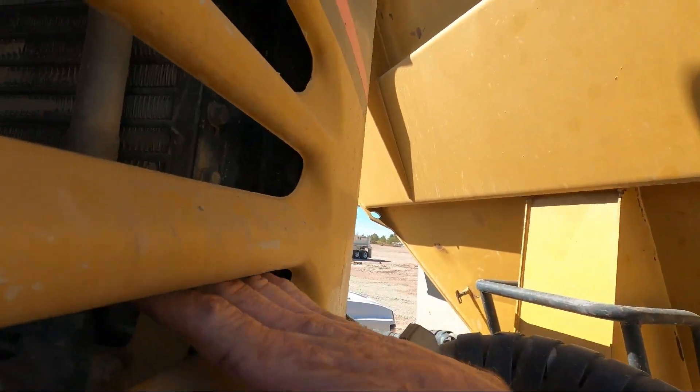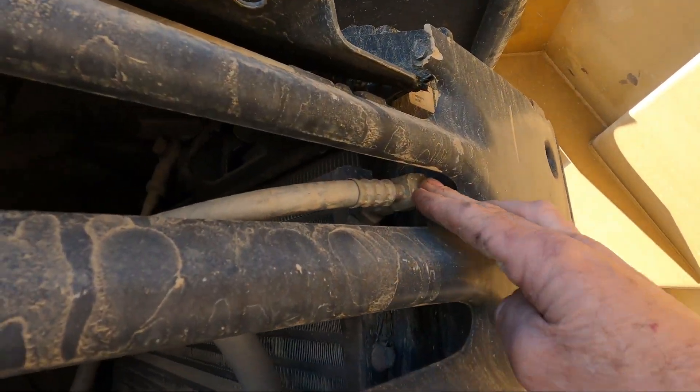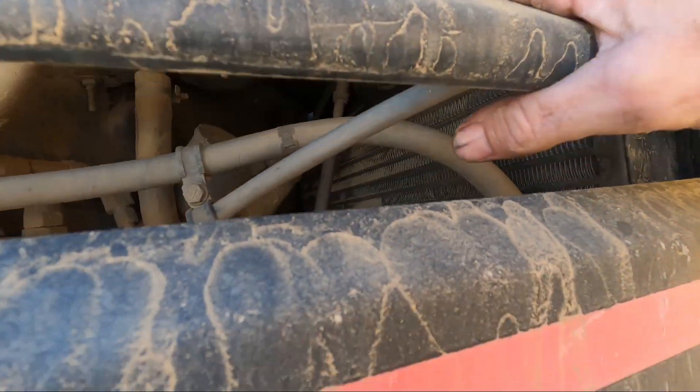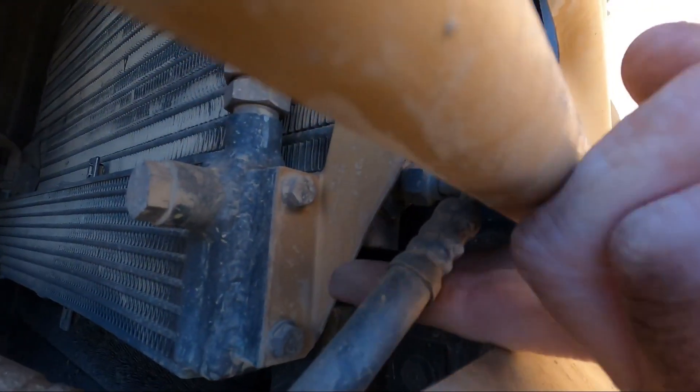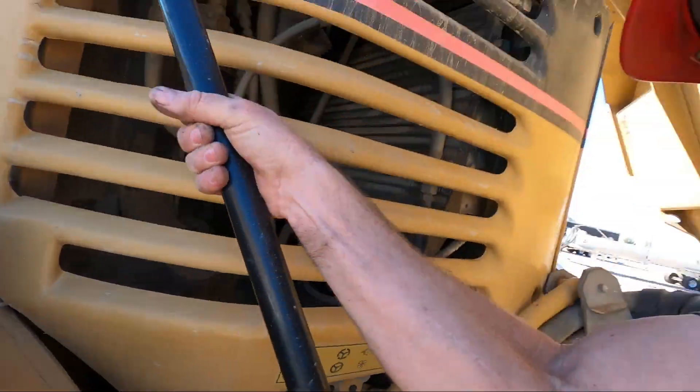If there's a leak you'll find it because it's going to have a pile of dirt clumped around it. Here's the condenser unit mounted by the radiator. The upper line is totally clean - I track it all the way back through to where it goes under the cab and it's totally clean. The outlet line is totally clean too. Then we'll go up next to the compressor and see if it looks like it's been leaking.